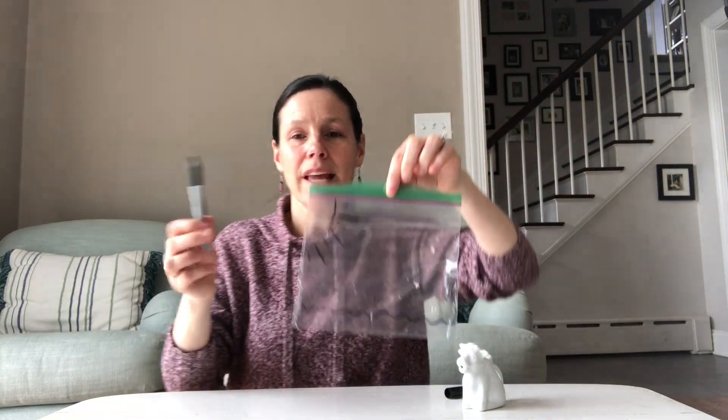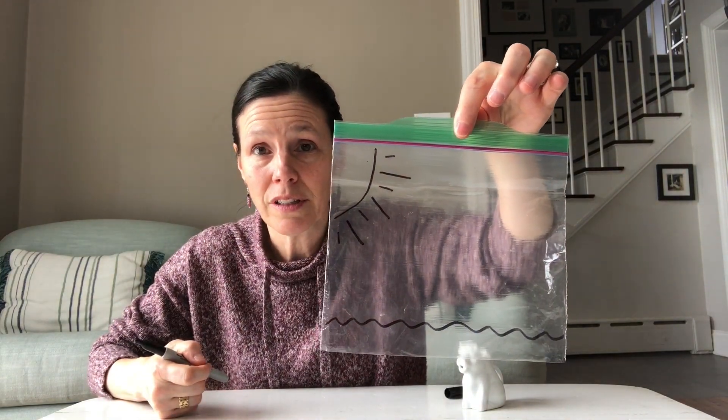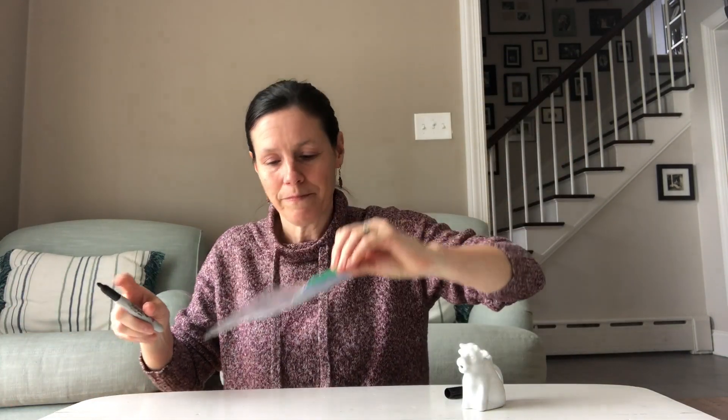I only have a black marker today but you can decorate your bag any way you want. If you want your sun to be colorful you can make it yellow or red or orange or even purple or green if you like. And I think I'm going to add some nice fluffy clouds, just because I like that idea.